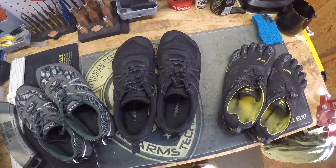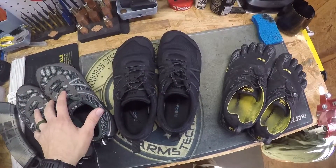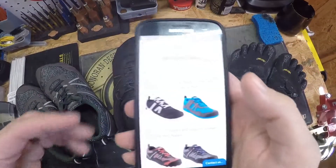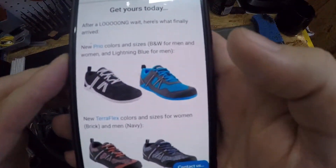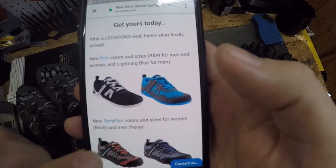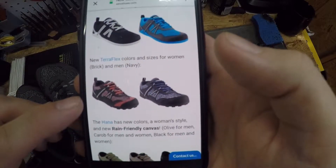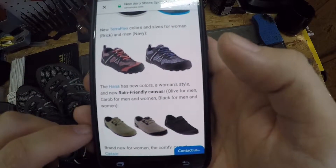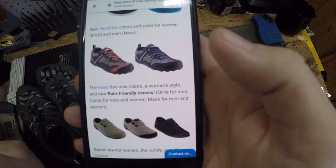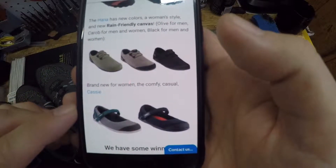Zero Shoes is releasing additional colors — new options for the Prio, a new color set for the TeraFlex, as well as some other shoe designs. For the Prio, there's now a black and white option and a blue and gray. For the TeraFlex, there's a red and blue option. Their Hanna, which is their canvas-styled shoe, also has additional colors added. And they have another ladies' model called the Cassie, which is also out now.